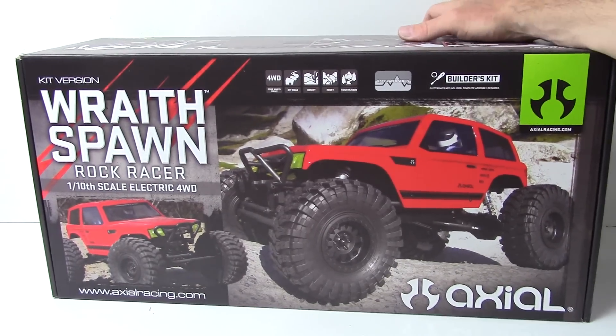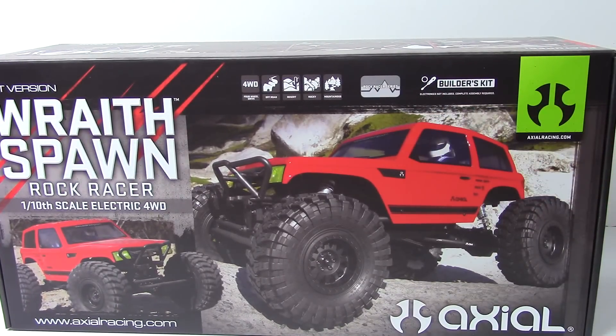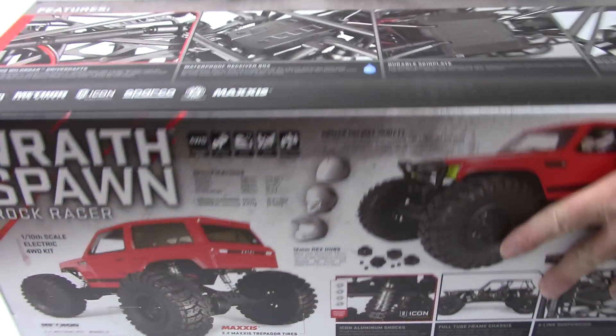Right here we're seeing that cool red color on the box. Axial released the video for the Spawn kit version just a few days ago, and it looks really cool — at least where they were filming it. I've got to say they've done a great job on this rock racer. Let's go over some of the upgrades you get inside the box.